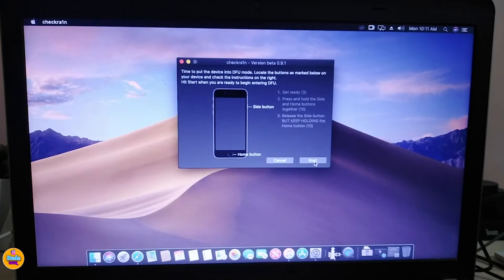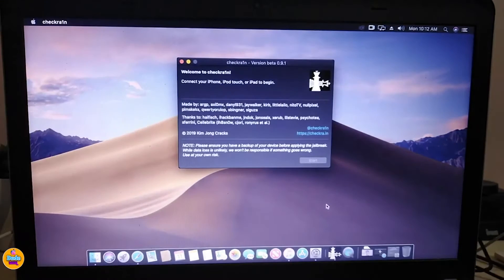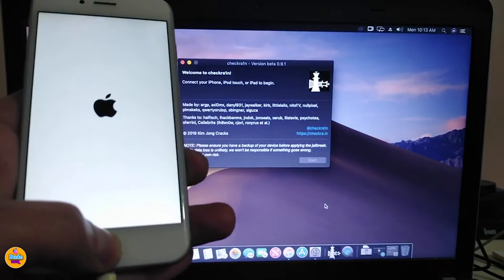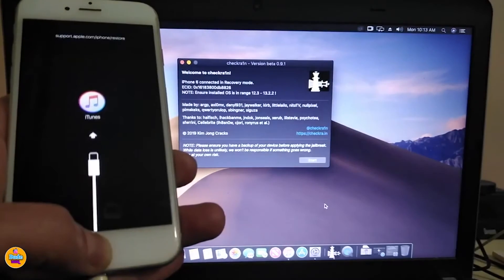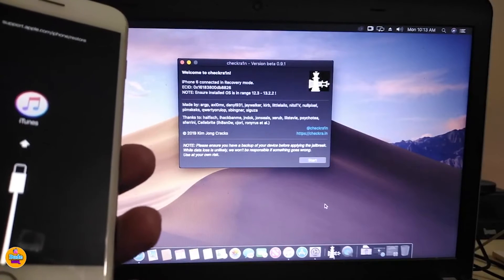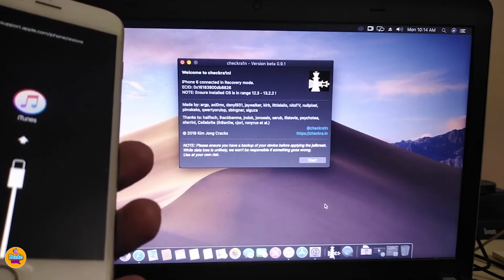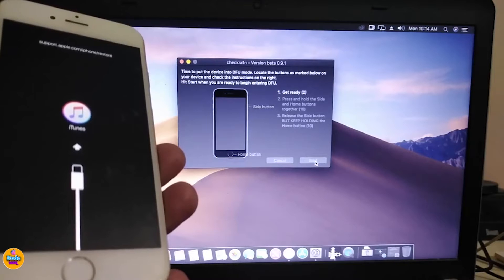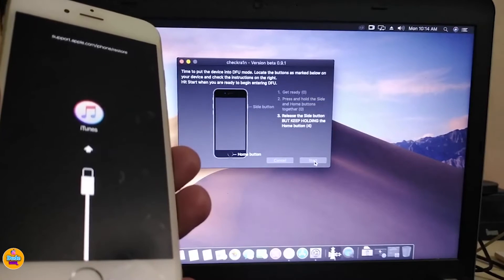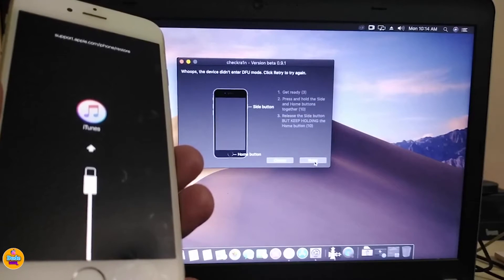Let's go ahead and jailbreak the new firmware on this older device — the 12.4.6. I'll plug my device in with the USB cable, put it into DFU mode, follow the steps, and click Enter to jailbreak. Keep in mind that on older devices you may need to hold the power or home button for a slightly longer time. You can see my device is already getting jailbroken and is now booting.